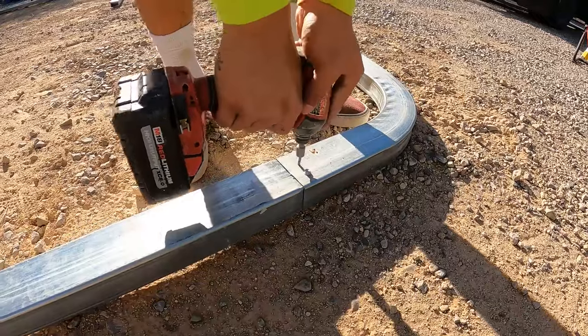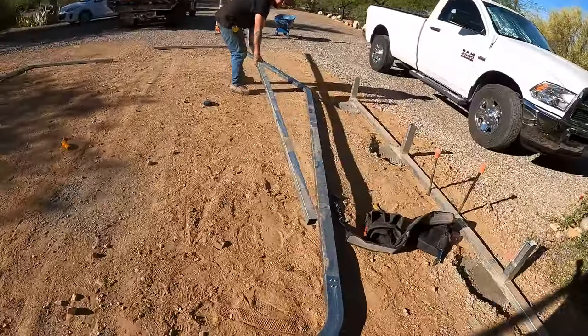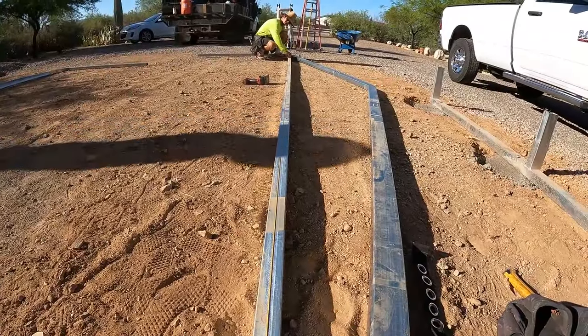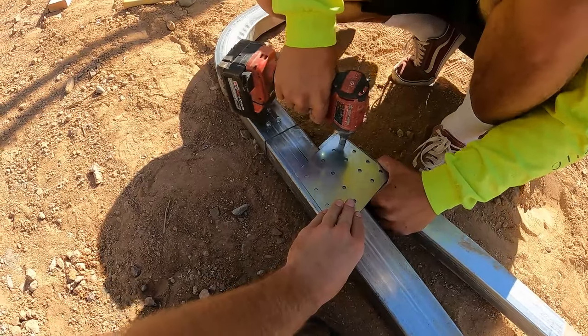We use impacts to set all the self-tapping screws. They say not to use impacts because you can break the heads, but we use them anyway. On these longer runs of metal we'll use a string line just to make sure it comes out straight — some of those long runs have like three joints.